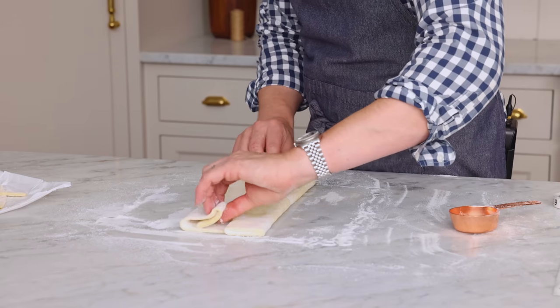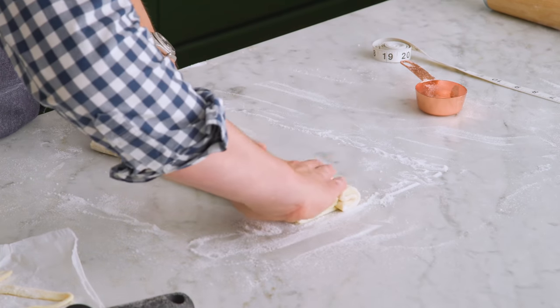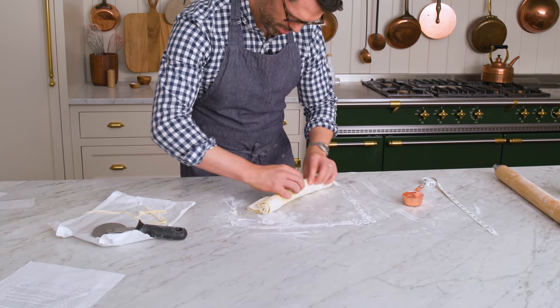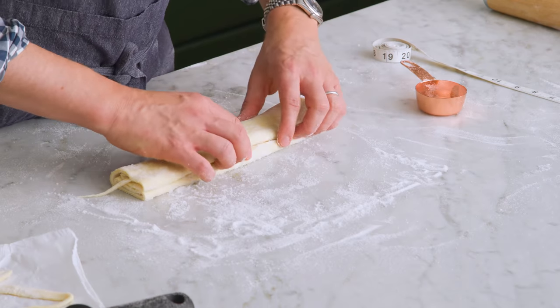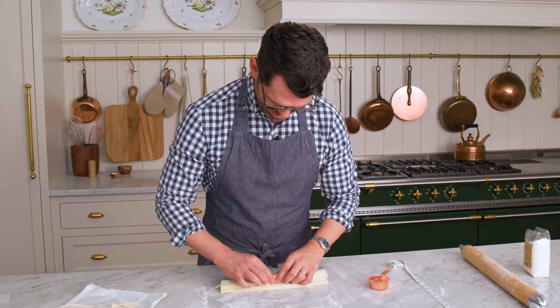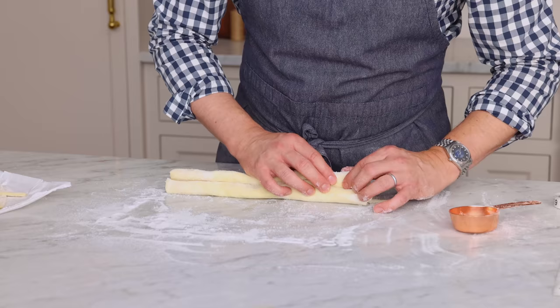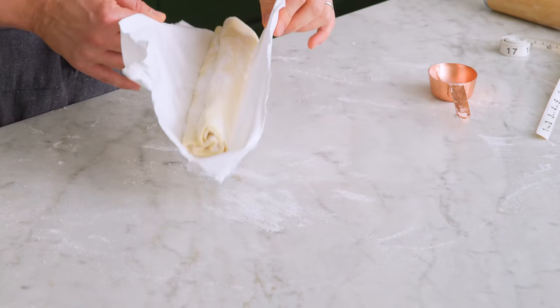I'm folding it kind of like a letter. One final fold, right there, and we're gonna bring this together — just like this, kind of like a book. This is going into the freezer too, but we're gonna freeze it flat. One last thing that's very important: don't freeze it for more than half an hour, because they'll be rock hard and uncuttable — they'll shatter. Just half an hour is enough to firm it up.